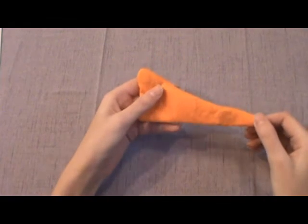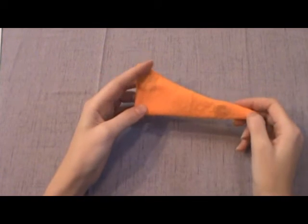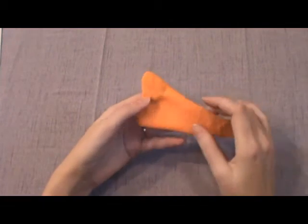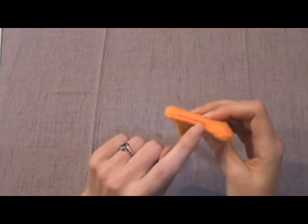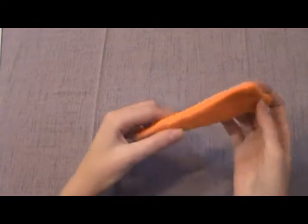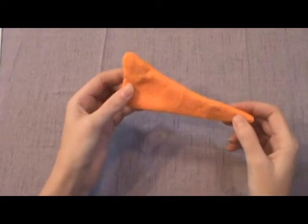The nose goes faster if you do it on the machine with a half-inch seam allowance. Leave a space for turning it, then turn it inside out and stitch it closed by hand.